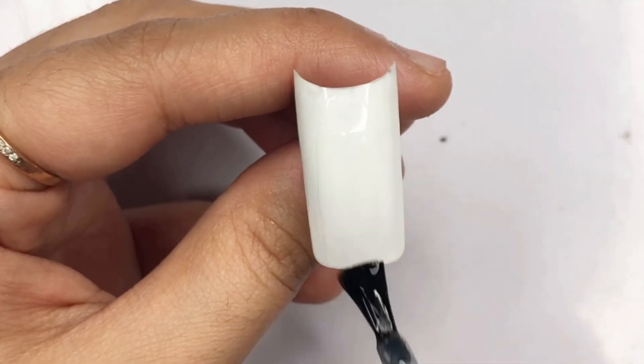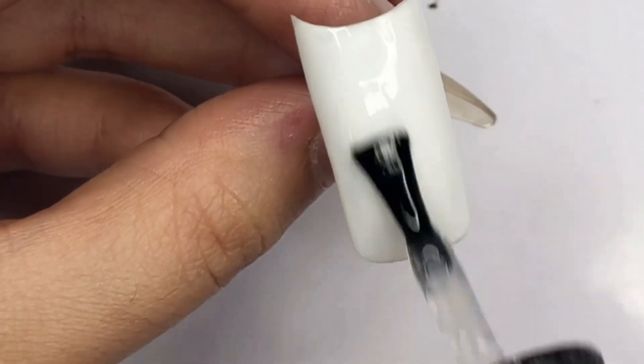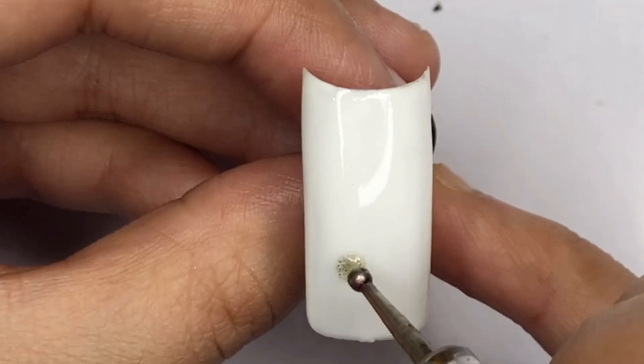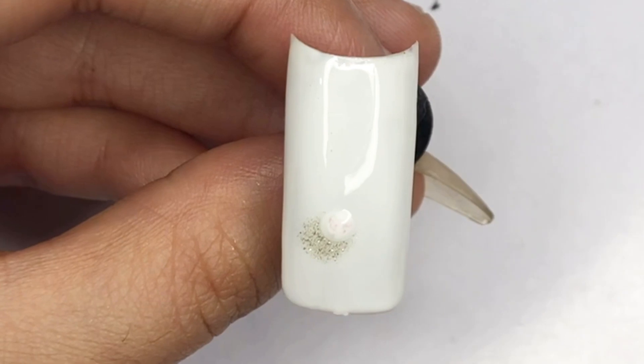Now here is where the magic happens. We are going to apply a blossom gel or shiny top coat over the second layer of gel polish. Make sure to apply it evenly and cover the entire nail surface — this step is crucial for achieving the desired effect.